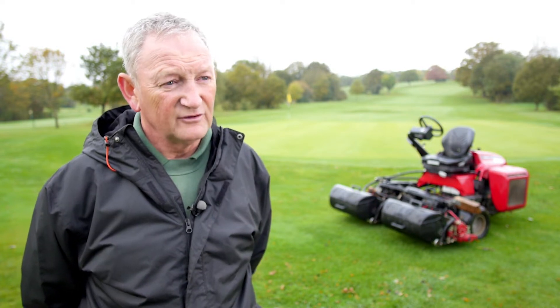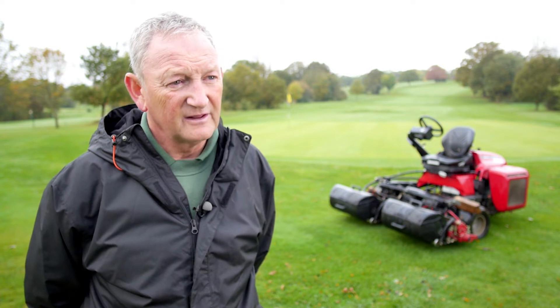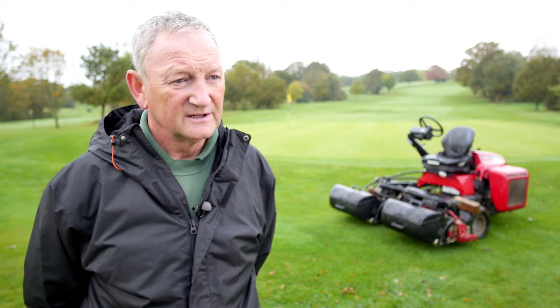After going through trials of all the makes, my team and I really felt the Baroness greens mower was the best for the job. We were cutting down below a tenth of an inch with it, and we were also grooming below that, below grade. It could easily handle it with the stainless steel components in it. It's a very precision machine.